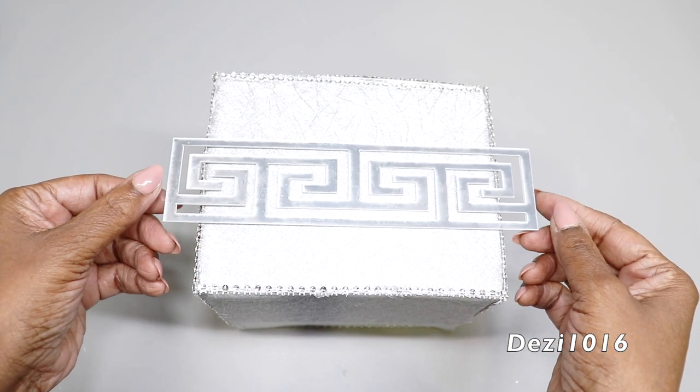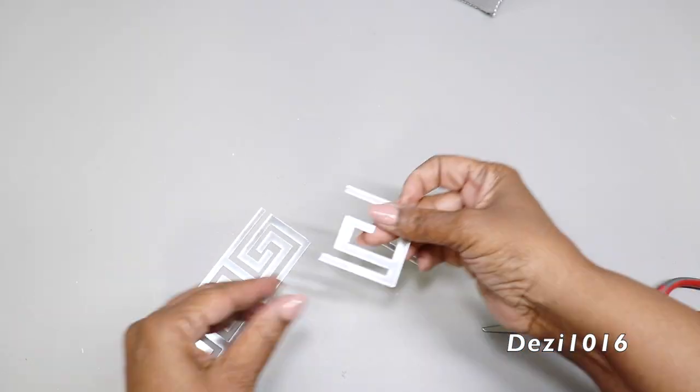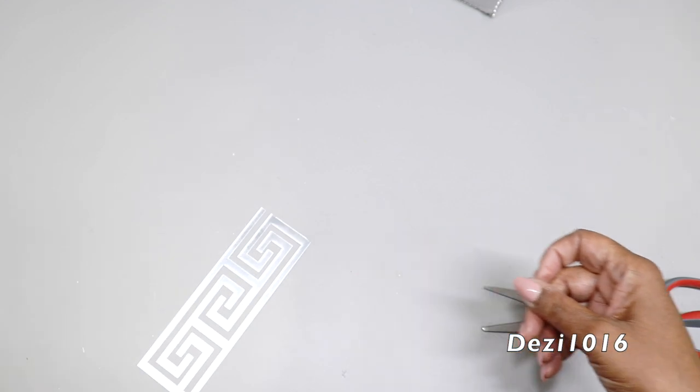Now I'm going to cut the Greek key design down to size so it fits on our box, and then I'm going to apply it to all four sides of the box.